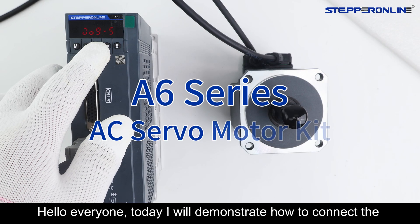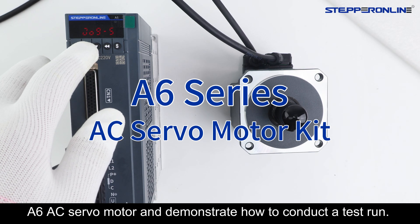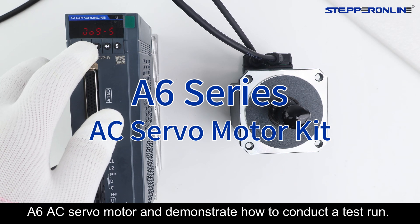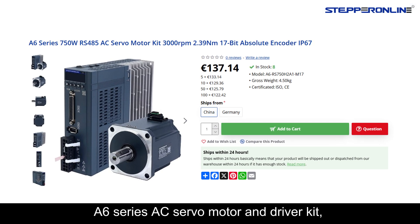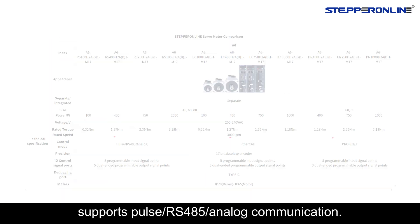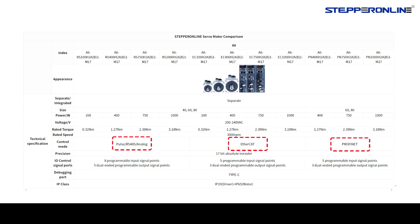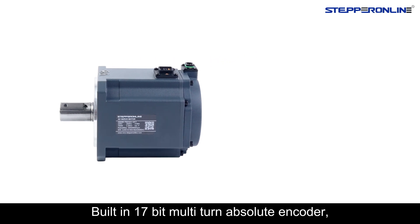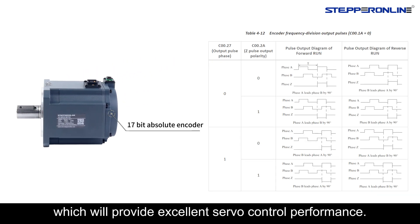Hello everyone, today I will demonstrate how to connect the A6 series servo motor and demonstrate how to conduct a test run. A6 series AC servo motor and driver kit consisting of servo motor and servo driver supports pulse, RS-485, or analog communication, with a built-in 17-bit multi-turn absolute encoder which will provide excellent servo control performance.